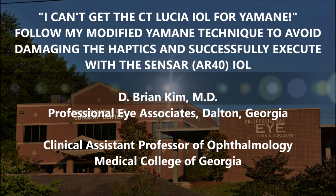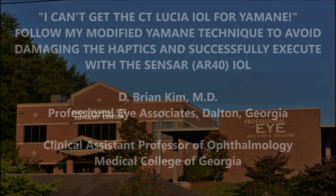Hi, this is Brian Kim. I'm going to share with you in this video how to do the Imani technique with a Sensar IOL. I've heard many surgeons saying they had difficulty getting a hold of the CT Lucia 602 lens for the Imani technique. In the United States, it's the only one that has polyvinylidene fluoride haptics, which are very strong and durable. Any other lens we have access to has haptics made of PMMA, which break very easily when you try to manipulate them. I'm going to show you my modified Imani technique and how I'm able to avoid damaging the haptics, successfully executing the technique with these modifications using the Sensar IOL. So if you don't have the CT Lucia 602 lens, you can still do the technique with a Sensar IOL.